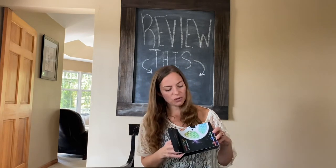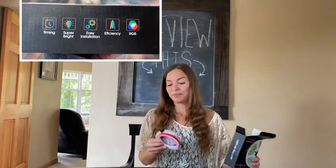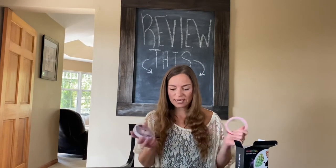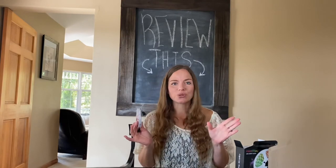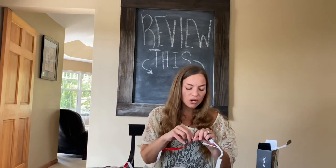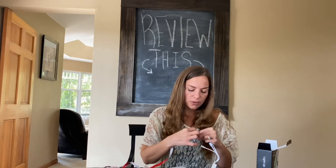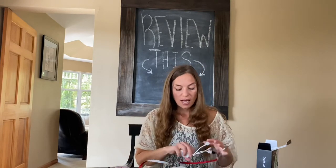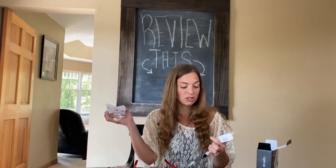It says you can have timing, you can make it super bright, easy installation — we'll see about all that. So these are the light strips. I have no idea how to use these, let me read the directions really quick. It does have a very strong odor, I think because of all the glue on it. You're supposed to take this strip off — there's tacky glue — and then you put it where you want it.